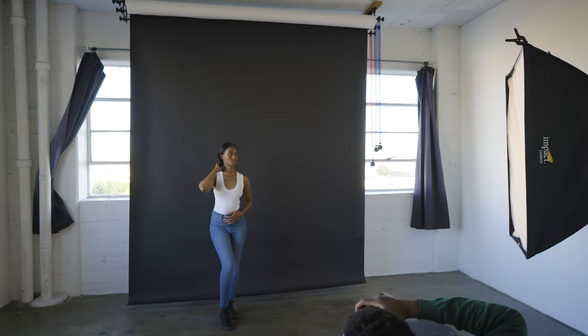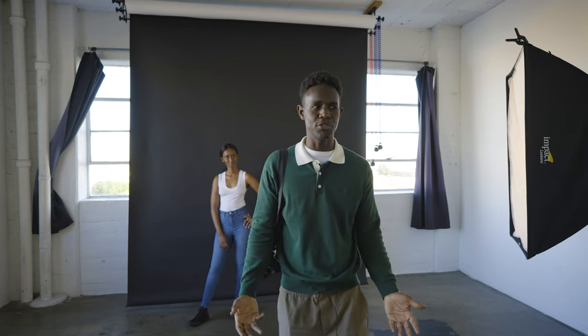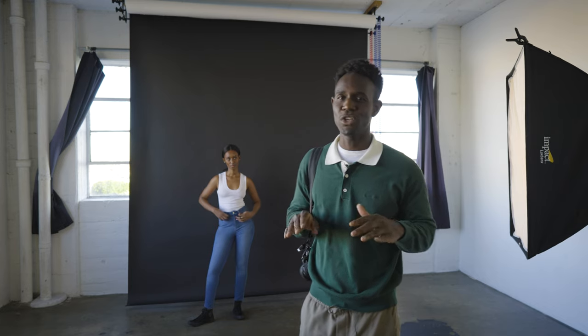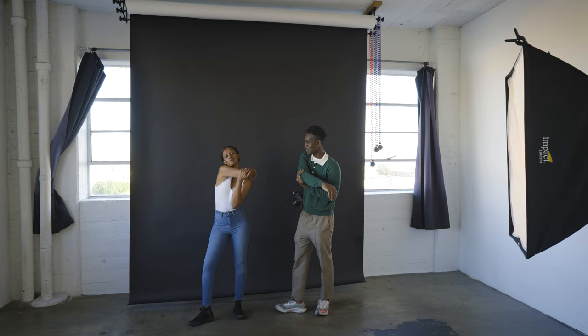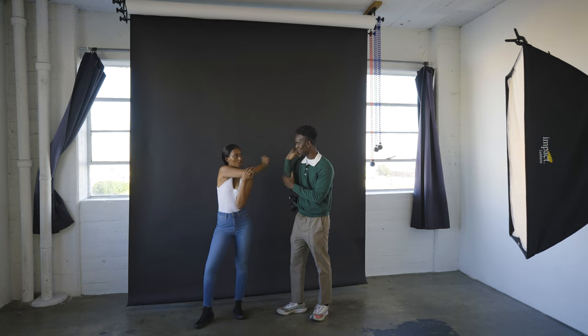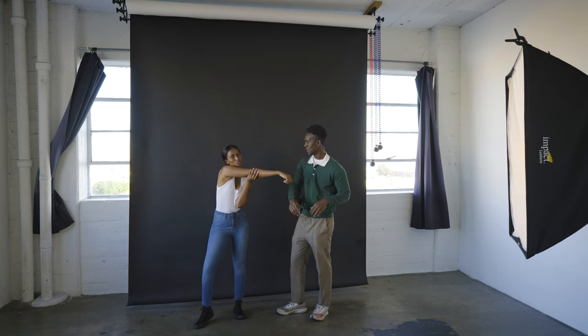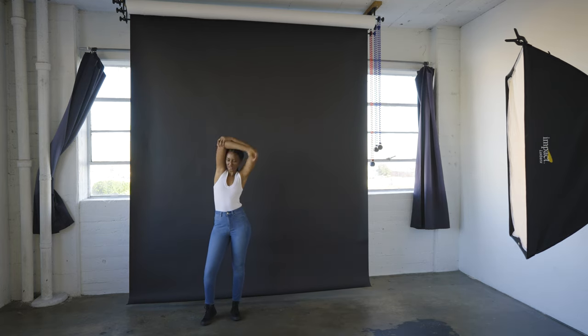Another tip I always tell models: when you're standing still and feeling like you don't know what to do — you've done arms crossed, hands in the pocket, hands in the back, all of that — just start stretching. When you start stretching, you will find the poses in between. Tell yourself to stretch your arms and pose as you stretch. Always keep it elongated rather than compact. Always elongate as you stretch, but make it look effortless and natural.